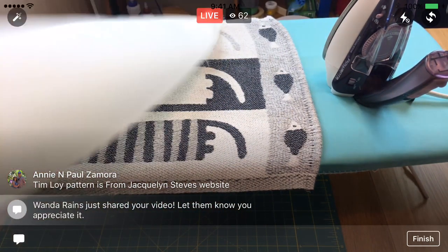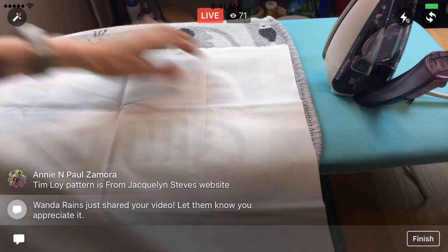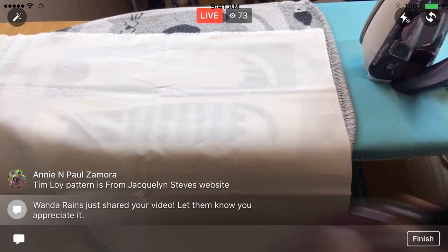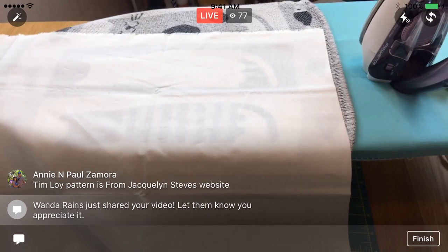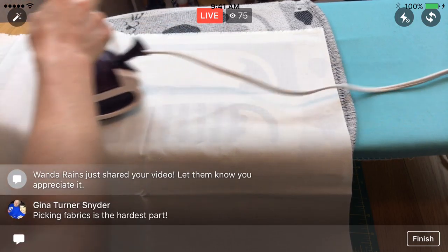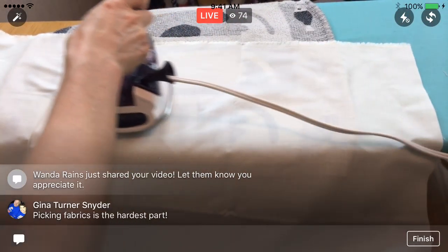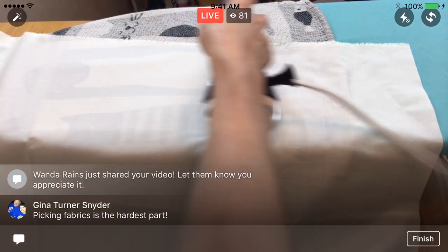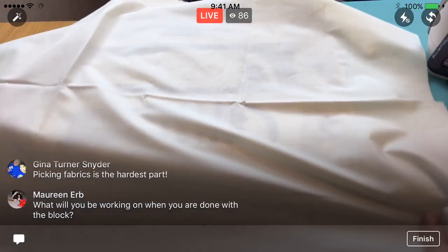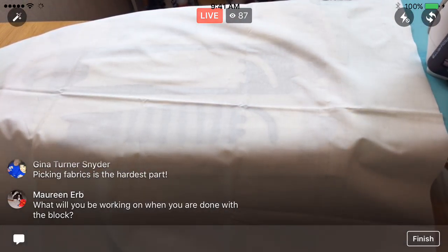I know I'm taking the time to press stuff with you guys here, but it all matters. The nice thing about being live is you do get to see every single step. I'm not going to jump ahead and skip something or just tell you to do something without showing you how. And this isn't my project — this is Jacqueline Steves's project, so I am learning from her instructions too. I am not a professional uber quilter. I did the Splendid Sampler project and I learned a ton from that.